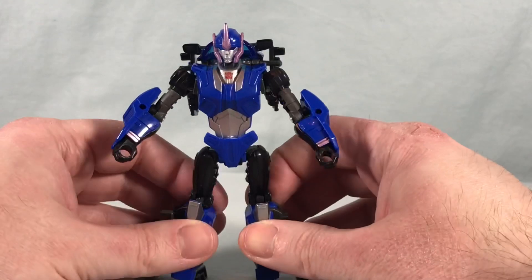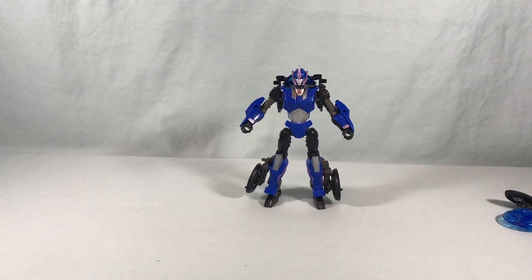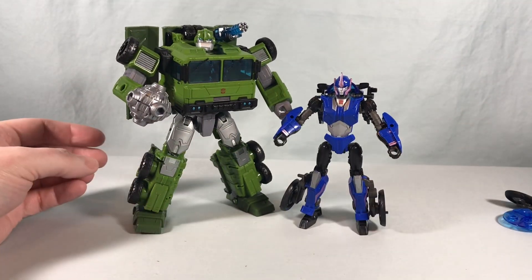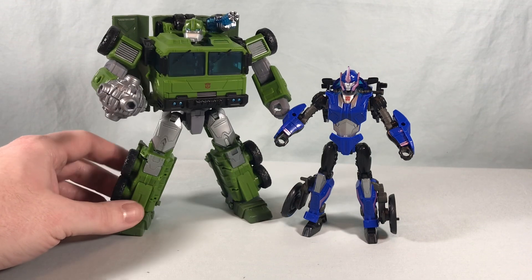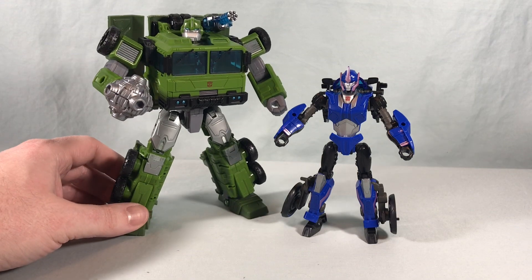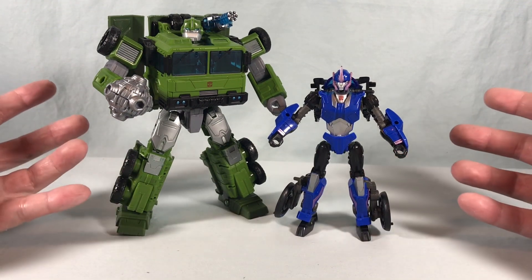The knees and the waist not locking into place is really a bummer. But I can't move on without bringing in her Prime Universe compatriot — Bulkhead. I have to show the two together. Bulkhead I just feel like really worked — maybe because he's big, imposing, and fun. He's solid. Yes, he has kind of a hollow chest, but it doesn't take away from the robot mode, whereas her waist and knees make her a little extra fiddly. But I think they look really good together.